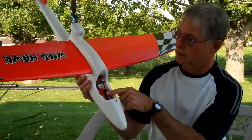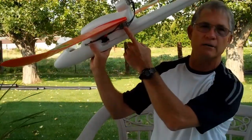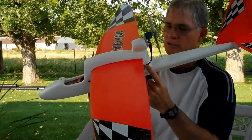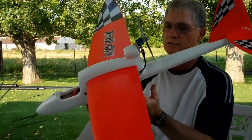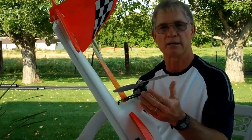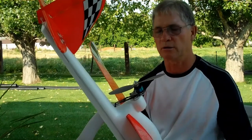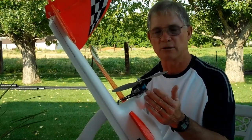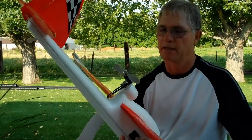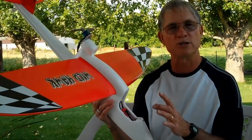Two ounces of lead in the nose, 1800 milliamp pack, Hobby King spectrum-compatible orange receiver, GWS 15 amp speed control mounted in a convenient location so the motor leads reach without adding extensions. That's about two and a half ounces of weight in the combination of motor, motor mount, and prop — specifically a 1.6 ounce motor, a 0.7 ounce mount, and we're spinning an eight by three-eighths slow flyer pusher prop. This plane flies very nicely balanced the way it is with this combination.